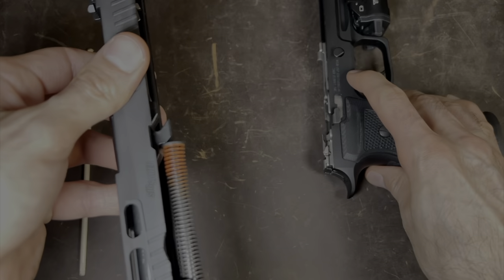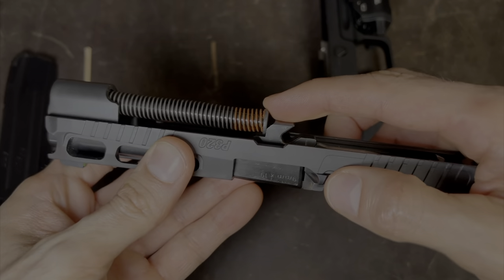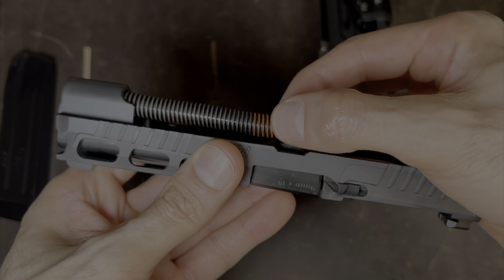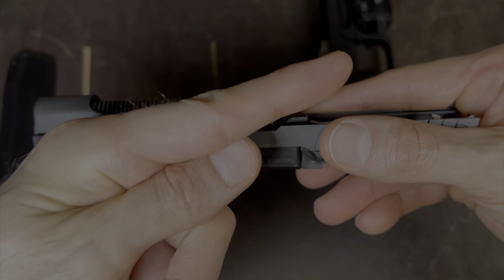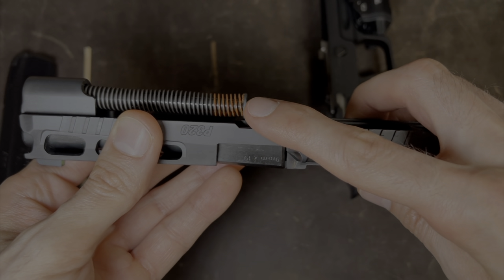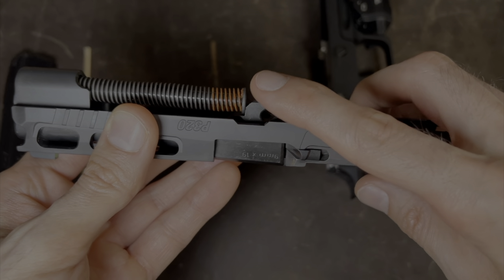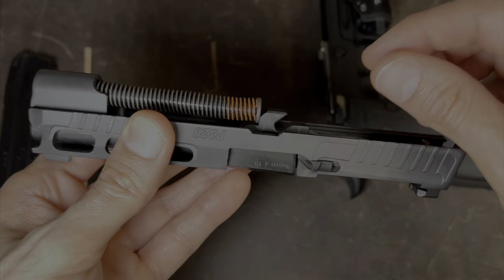We can set this piece down for now. Next, we're going to remove the recoil spring. How we do that is by grabbing the recoil spring from here, and you're going to push up and then out on an angle. Keep in mind it's under spring tension, so when you grab hold of it, you want to make sure you get a good hold so it doesn't come flying out.